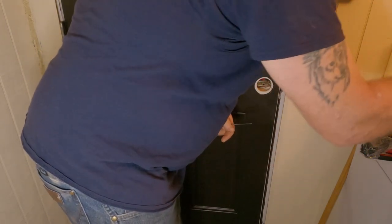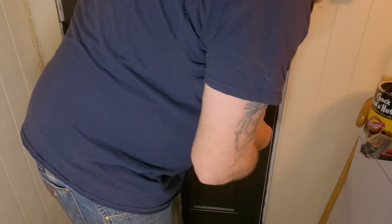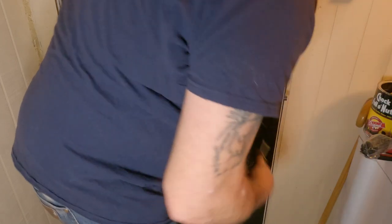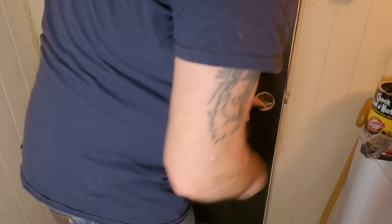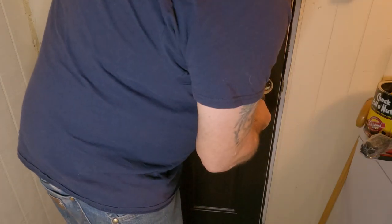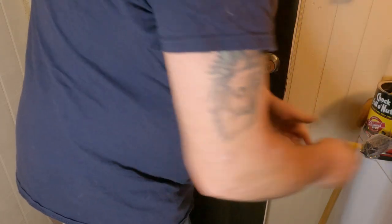Oh yeah. Now we know that that'll work, and that one isn't pulling out like the old one did. Now let's go ahead and install the lock - the handle.